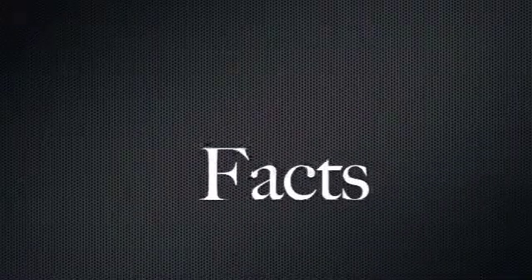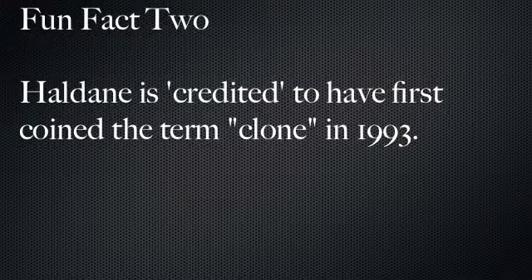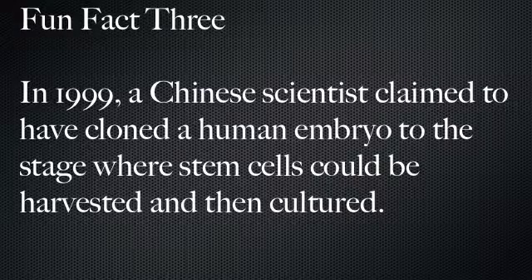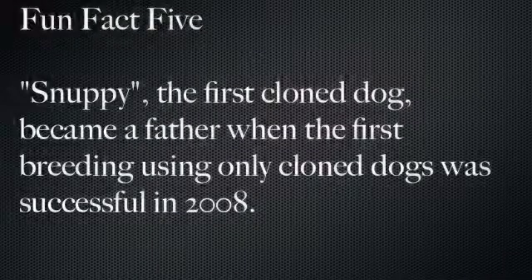From their experiment, 40% of the eggs transplanted with donor nuclei developed into successful tadpoles.